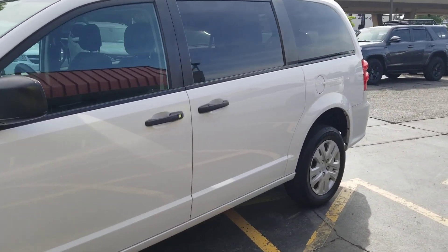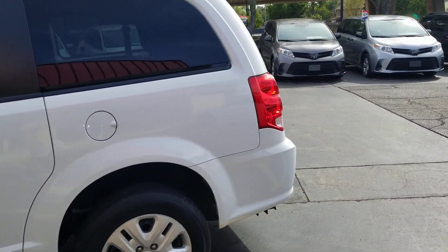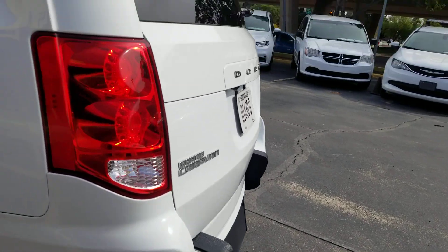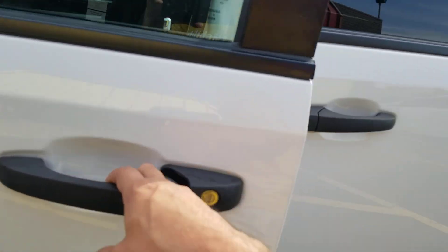I don't buy junk, I don't buy salvage, I don't buy rebuilders, I don't buy floods, I don't buy frame damage, I don't buy airbags — I buy the good stuff. It costs me a little bit more to do that, but a lot less headaches down the road. I'd rather spend a little bit more up front with a lot less headaches down the road.